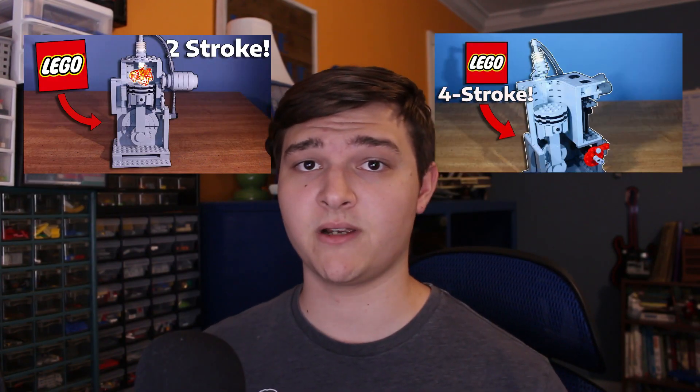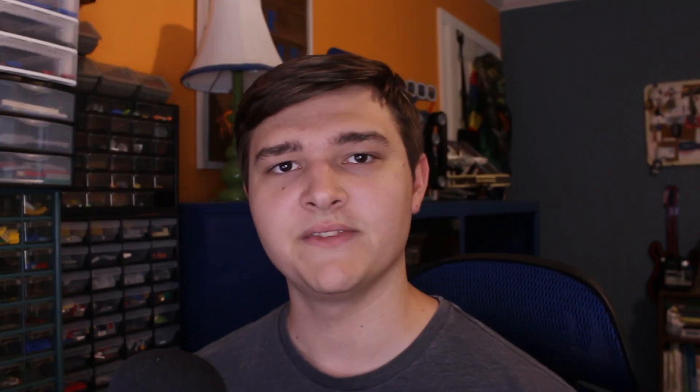If you enjoyed this video, please give it a thumbs up and consider subscribing if you want to see more cool videos like this. And if you haven't already, be sure to check out my videos on how both two-stroke and regular four-stroke engines work, both explained using LEGO. Thanks for watching, and I'll see you in the next one.